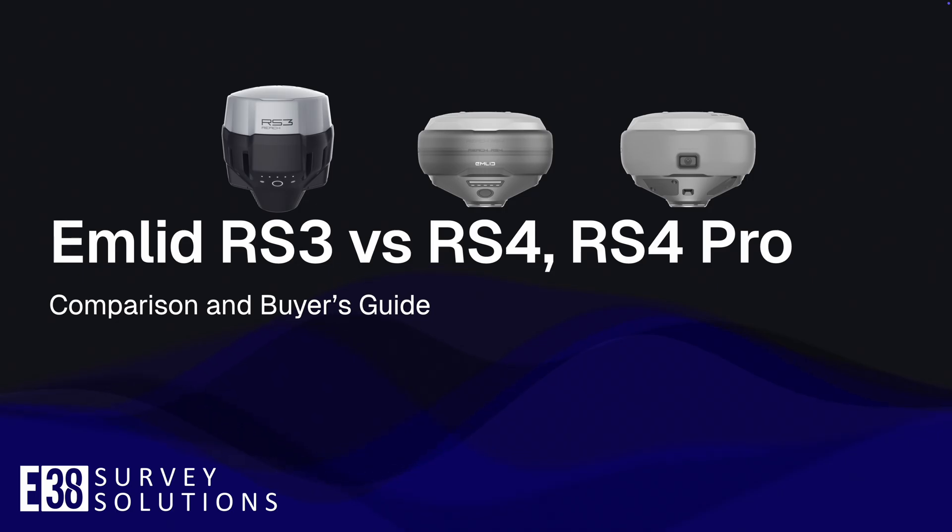Hi, it's Patrick with E38. In this video I'll compare Emlid's new Reach RS4 line with the current RS3.